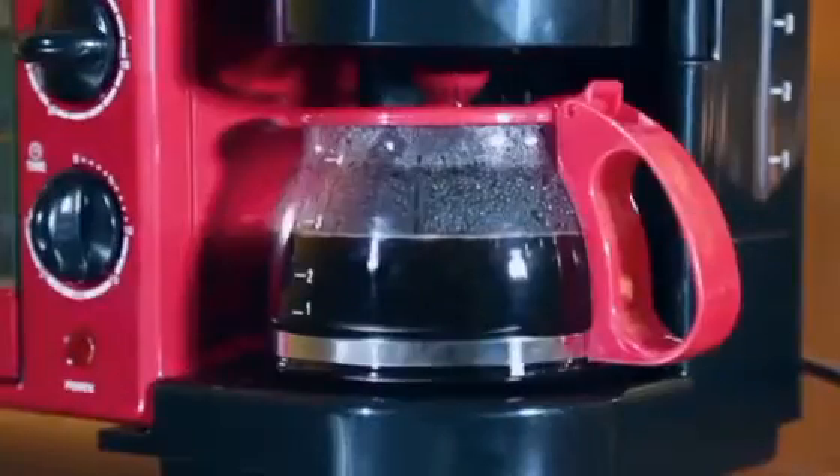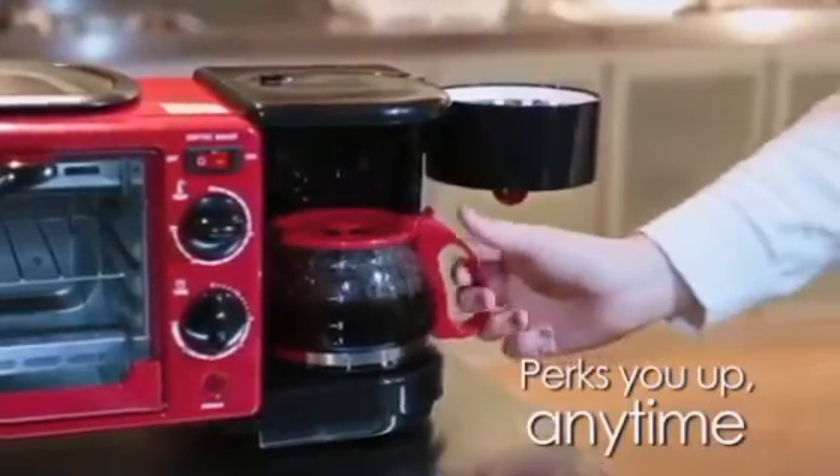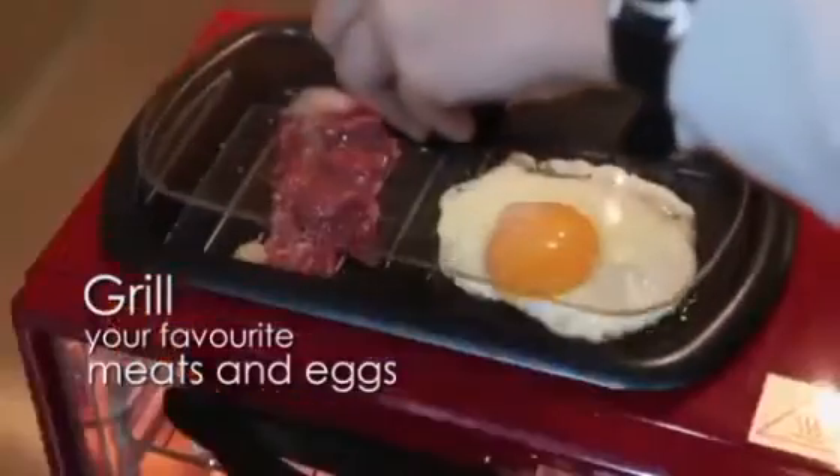The large glass door allows you to pay attention to food at all times during cooking — grilled chicken, pizza, and grilled meat — with up to a 9-litre oven capacity, so you can enjoy different delicious food every morning.